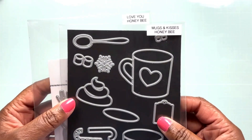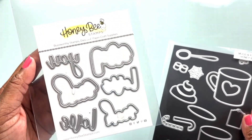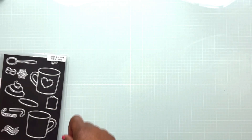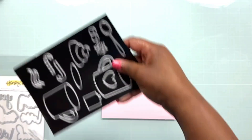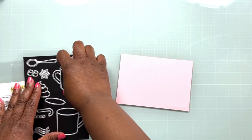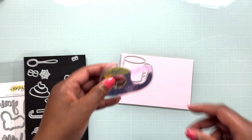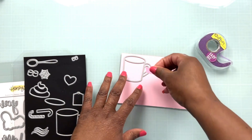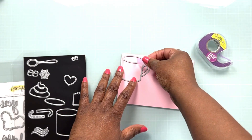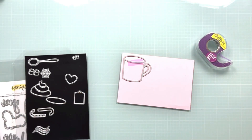We're going to be using the Mugs and Kisses die set from Honeybee Stamps along with the Love You die set. Both of these sets are a little bit older but they're very versatile sets you want to keep in your stash. This die set has quite a few different pieces and I personally think it could be used year round. I have a couple of other videos where I show using this die set for Christmas and winter cards, and I'll link those in the description below.